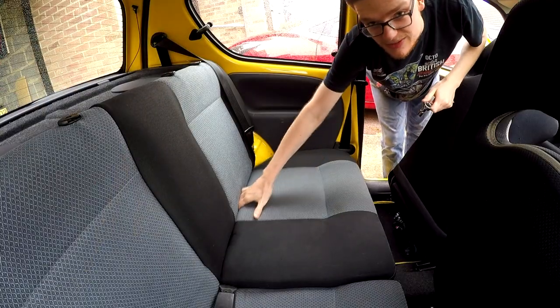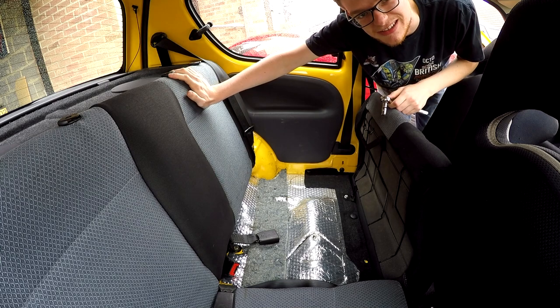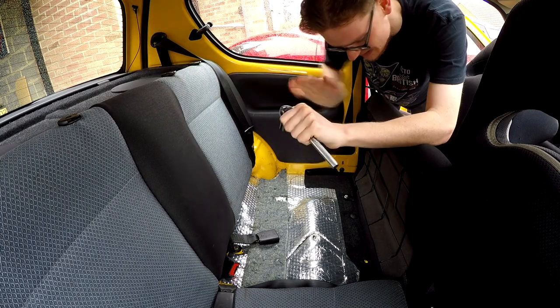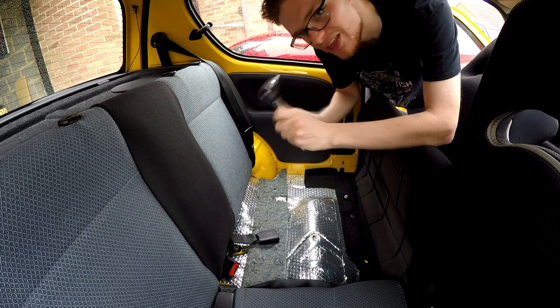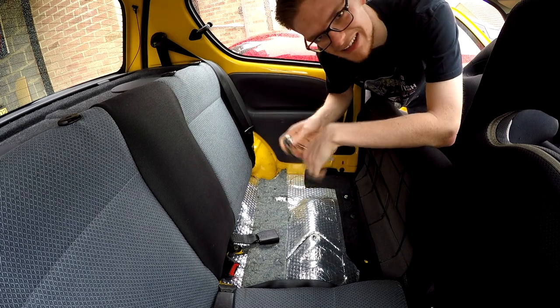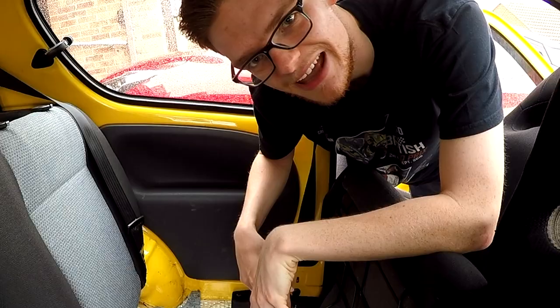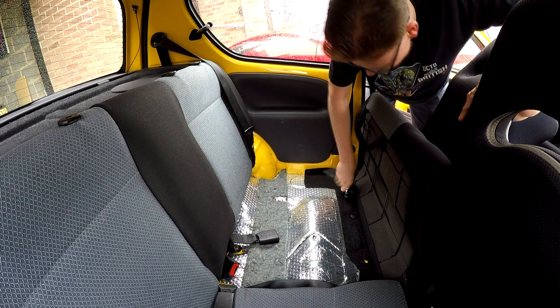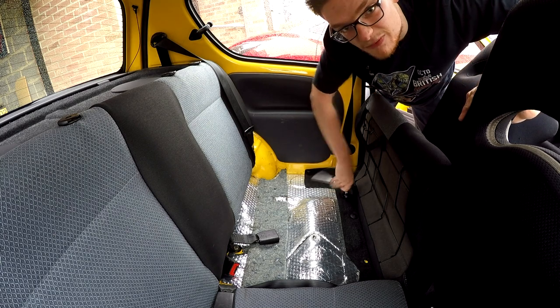One benefit of doing interior mods when it's raining outside is that you don't really need to get wet, because you're inside — because interior. We first of all got to take the bases out, which is held in on this side at least with just one 13mm bolt. Not in any way did I check this before I started filming so I'd look more professional and have the right socket to hand. I'm no stranger to taking out Seicento rear seats — only this time they're coming out for good.